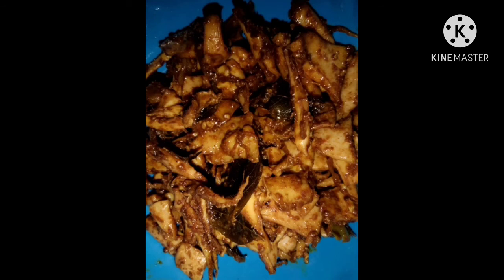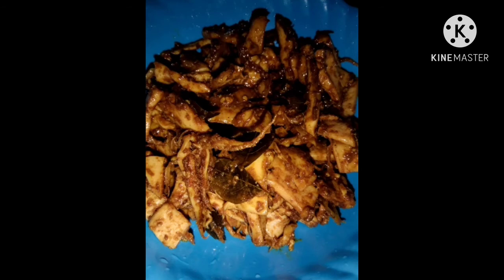Hello everyone, welcome to my channel. I'm going to fry it in a tawa, so let's go to our video.